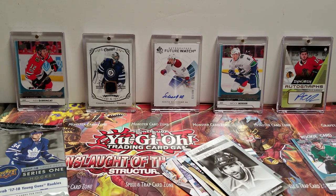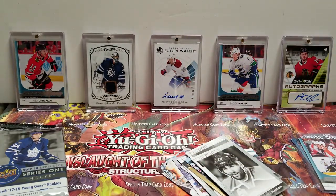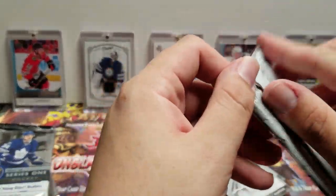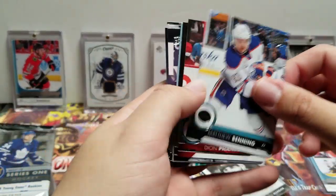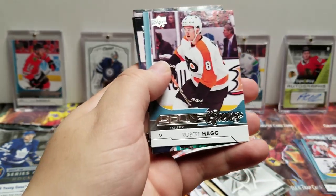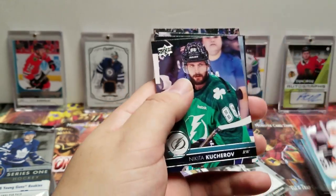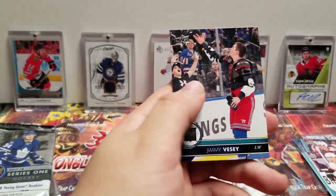Another thing I'm a big fan of is that there's no bounty programs in Series One or Series Two. I can't tell you how much I can't stand that — because you want to keep your cards in good condition, and then they're like 'hey, take a coin, scratch the crap out of the back.' No thanks. Matthew Benning, Dion Phaneuf, Andre Sekera. Another Young Gun — Robert Hagg! Nikita Kucherov, Carl Soderberg, Blake Wheeler, and Jimmy Vesey.